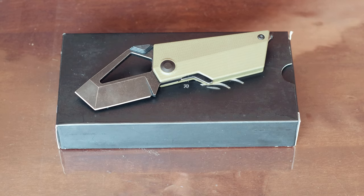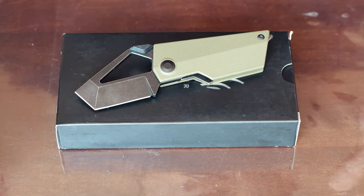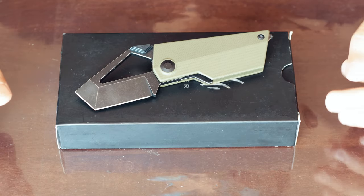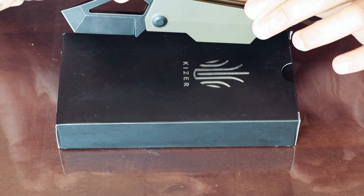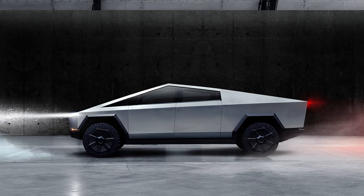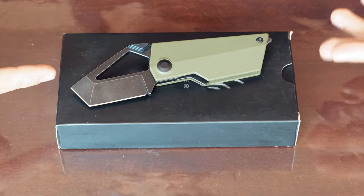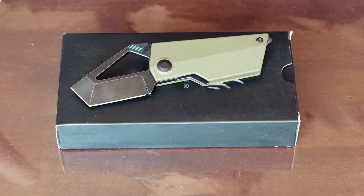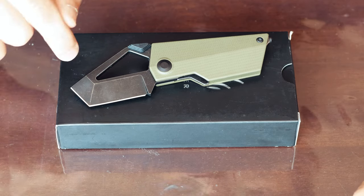Alright, here we have the Cyber Blade — not the Cyber Truck, but the resemblances are startling! You can immediately see, if we put it like so, the resemblance to the Cyber Truck. Everything from this side would be the bonnet and that would be the boot — it looks strikingly similar.